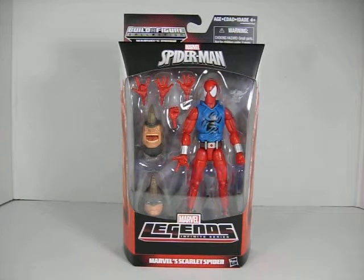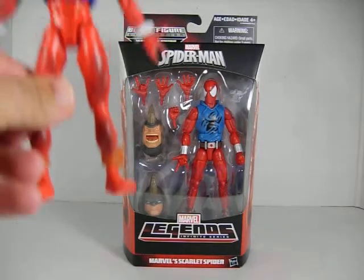And finally we have Scarlet Spider. Another very nice figure with a very nice sculpt and paint job. It's also a very nice update to the previous Scarlet Spider we had from Toy Biz. He comes with four extra hands: one flipping hand, two climbing hands, and one fisted hand. He also comes with Rhino's two heads.